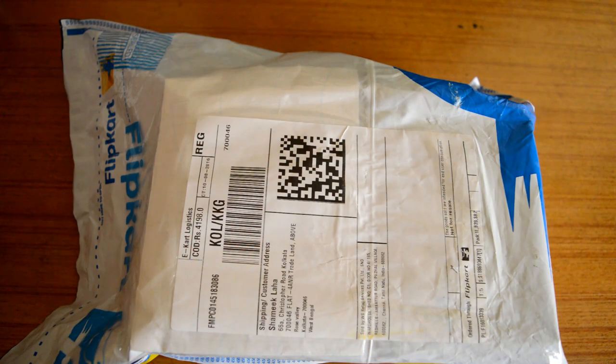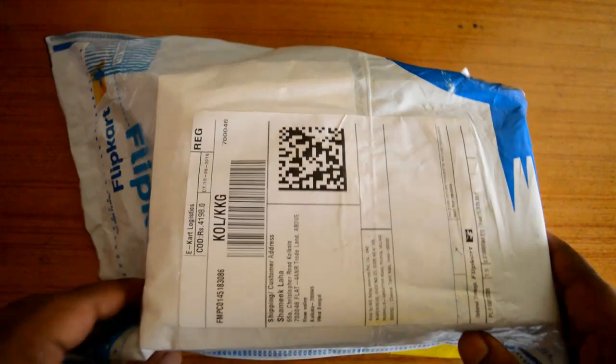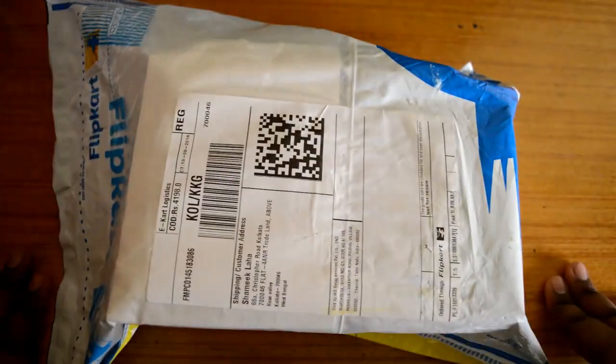Good morning guys, this is Shamik Laha and today I'm going to do the unboxing of the Life Flame 8 handset. This handset is popular mainly because of the Jio preview internet offer, so I got this thing found quick fast.